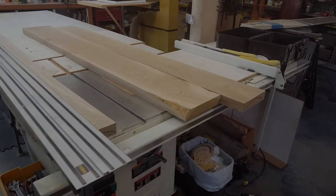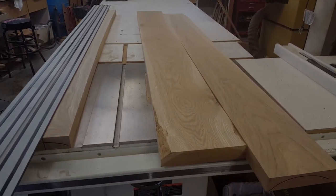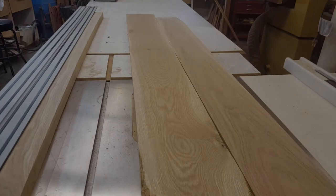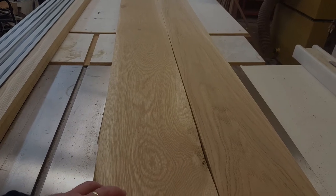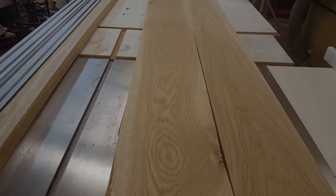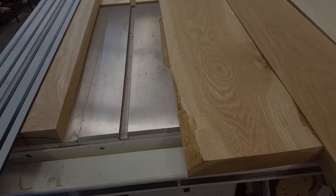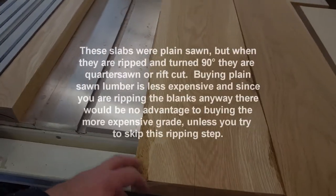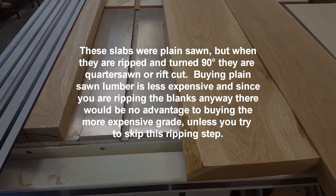We've done the initial surfacing of these slabs. I say initial because the important surface — the glue surface — is this face. Once these get ripped down, I'll take them through the planer one more time to make sure everything is nice and smooth, no snipe on the ends, because I need seven feet of each strip. This will end up on an end, or it'll end up being out of the main blank.